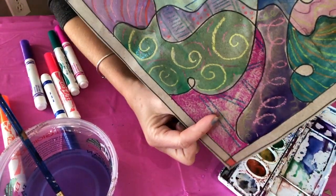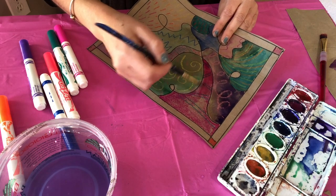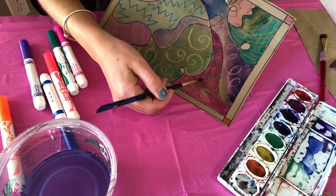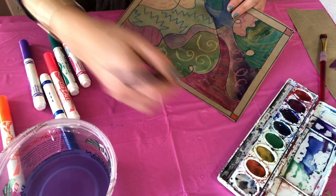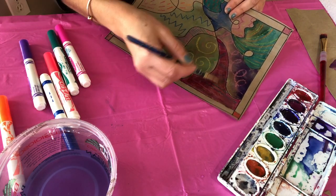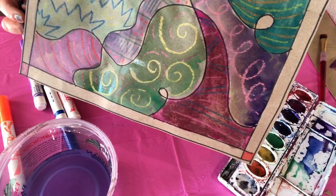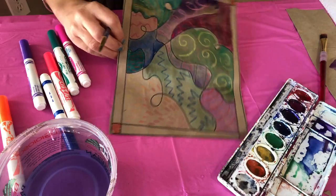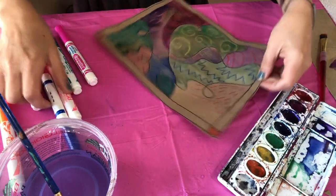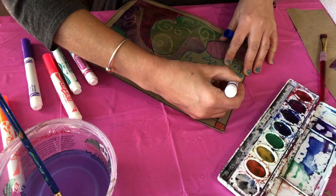One trick: if you try marker and it starts to run out, you can brush water right over the running-out marker — really gently so you don't dig up the paper. The marker is sitting on the surface, so you're getting it wet and just pushing it side to side, and it will actually turn into paint because inside markers are watercolor. So this section was done with marker, this one with marker and water — that's the other trick. You can also color right over a section with a dark marker if you have strong ones.